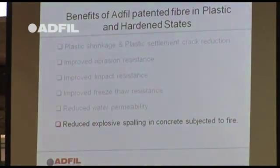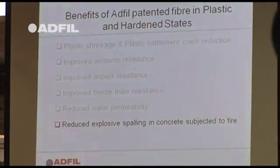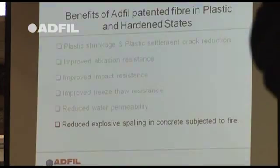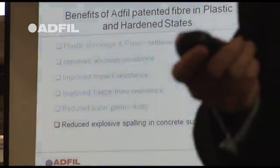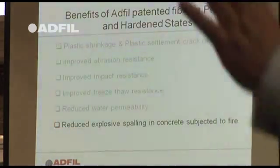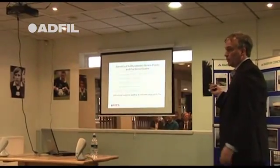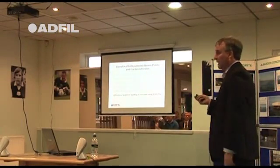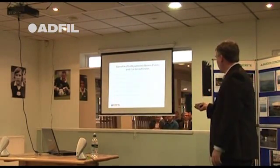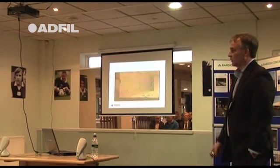Probably the largest use of this type of fibre is to reduce explosive spalling in concrete. People think, 'Well, concrete doesn't explode.' The Concrete Society has actually written a guide to the assessment, design and repair of fire-damaged concrete structures. So there are lots of fires, concrete explodes, it's damaged, and you either have to repair it — or you can use polypropylene fibre and it will reduce that damage. I'm going to show you a video clip of what happens to concrete exposed to fire.